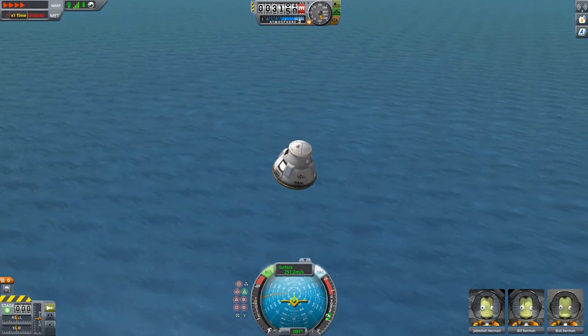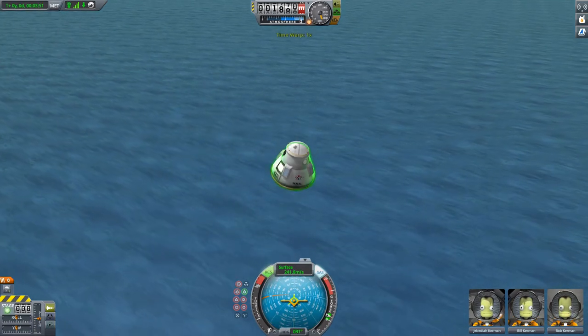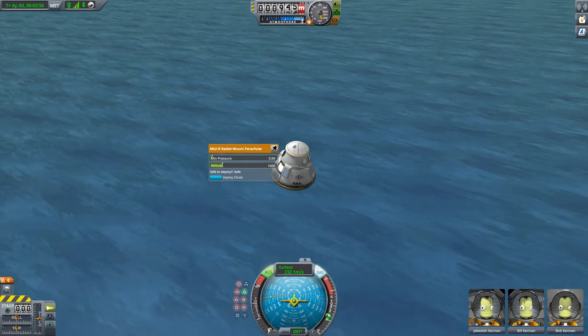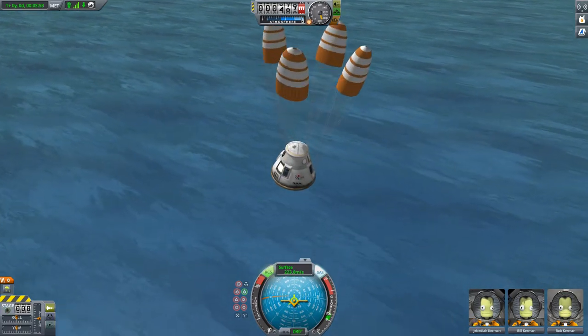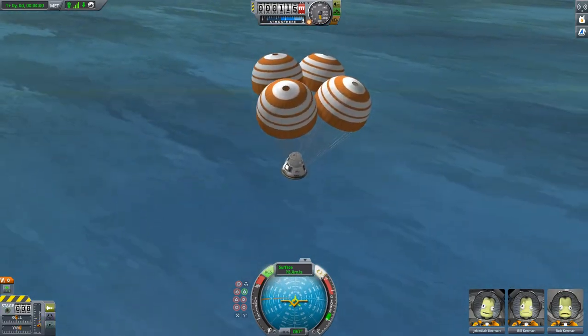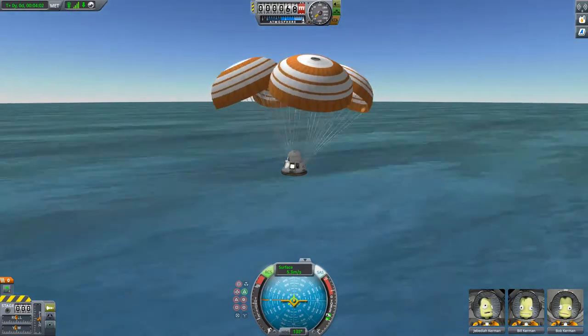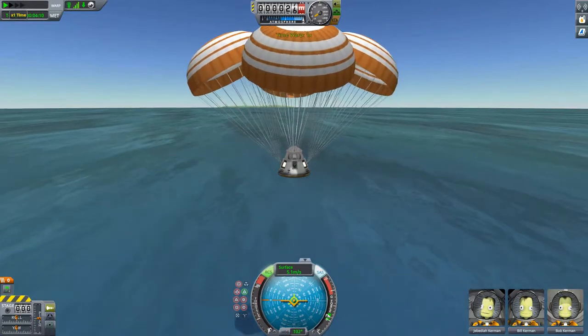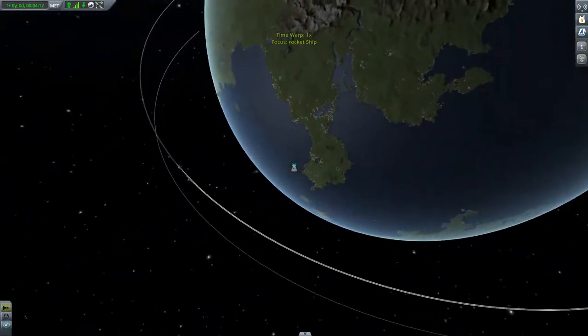So we're going to open the parachutes quite close to the water. I'm going to put two of them to a higher altitude, just so they can open as soon as possible - not really necessary, but just to make sure. There we go - pretty close, we've got a good chute.